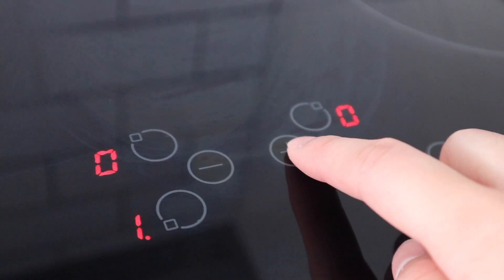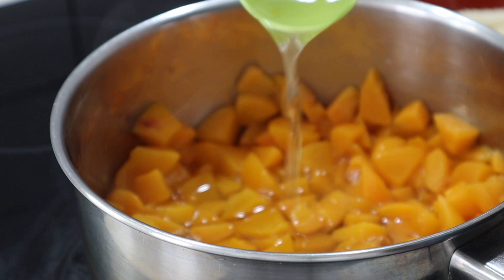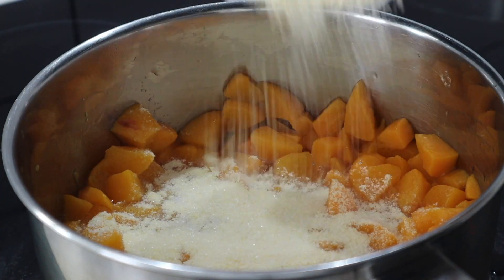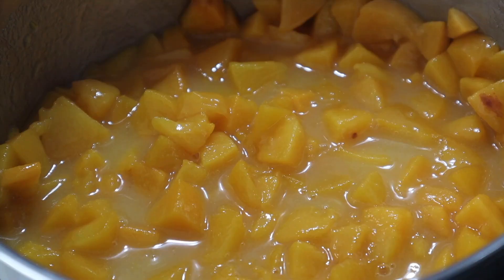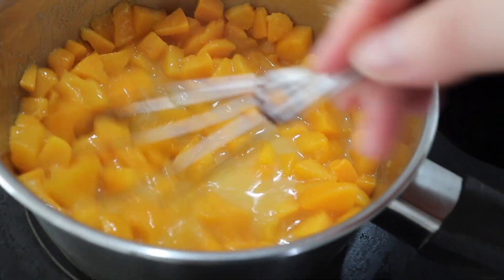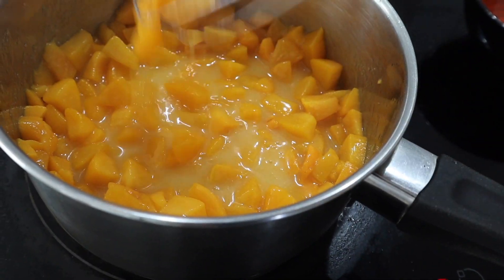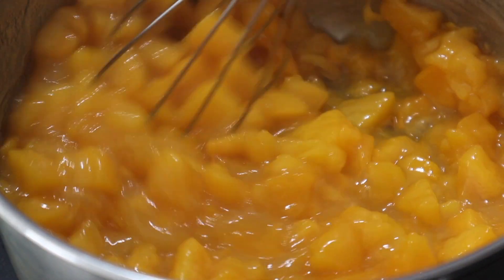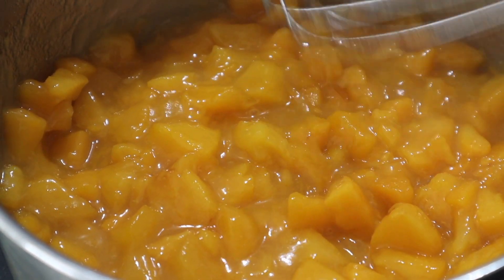Place the saucepan over medium heat, then combine the peaches, peach syrup, and the sugar and cornstarch mix. Mix it together and add a pinch of salt. Depending on your preference, you can add more sugar or syrup. Continue cooking for three to five minutes or until it becomes a thick gel-like liquid.